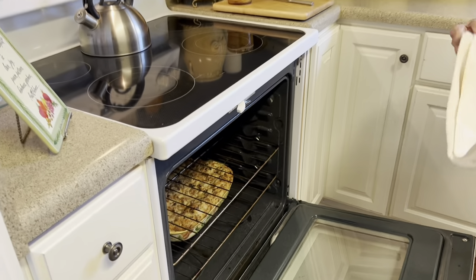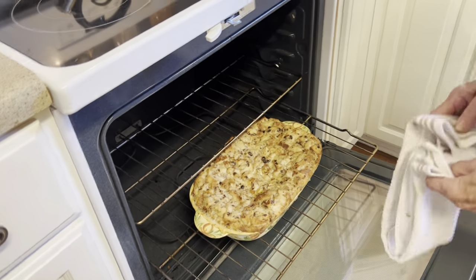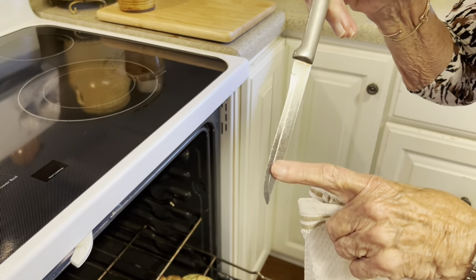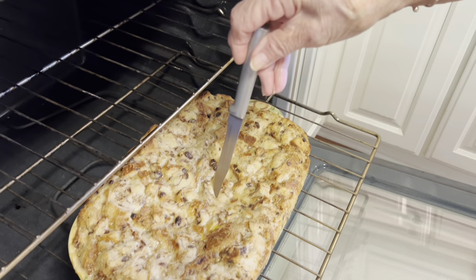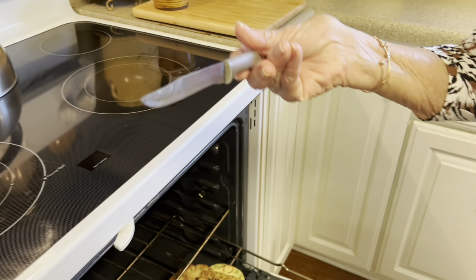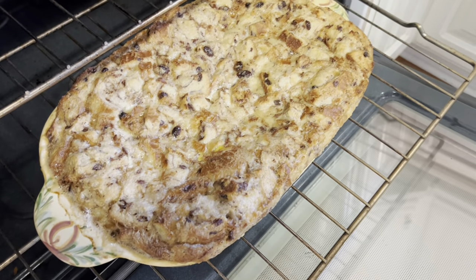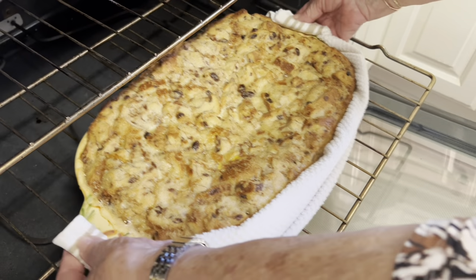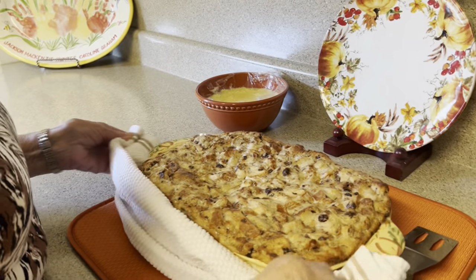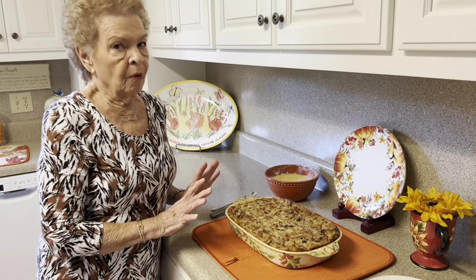That is our timer — 50 minutes. Now I want to show you how you can test this to see if it's done. Just take something thin, like a paring knife, and stick it down through there. When it comes out, see, it doesn't have any of the pudding on it, so it's done. It's kind of jiggly — oh y'all, that is beautiful. It smells so good.